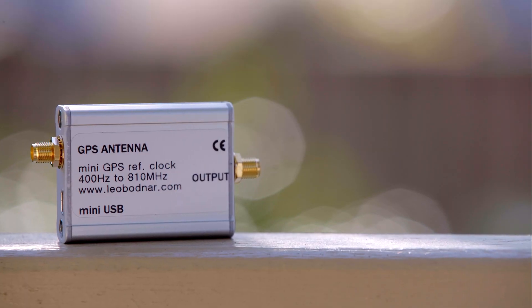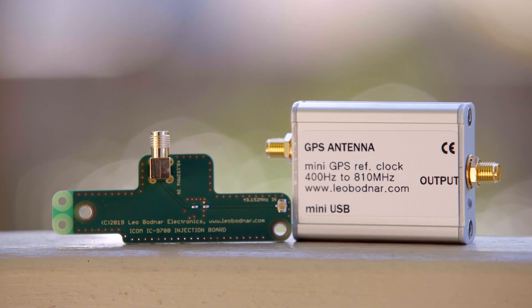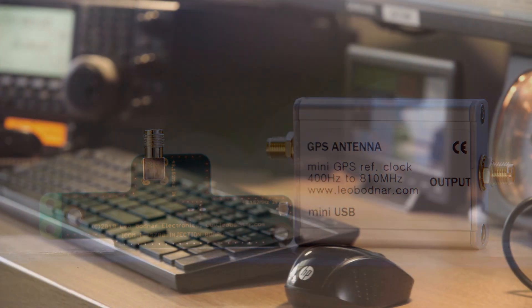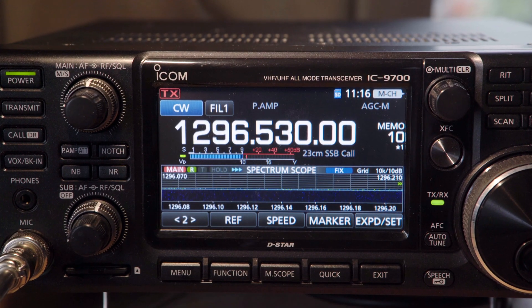And this is the Leo Bodnar Mini Precision GPS reference clock. These two products provide probably the best solution available to stabilize the ICOM IC9700, a rather expensive VHF/UHF radio that is sadly lacking in frequency stability, especially on the 1296 megahertz band.